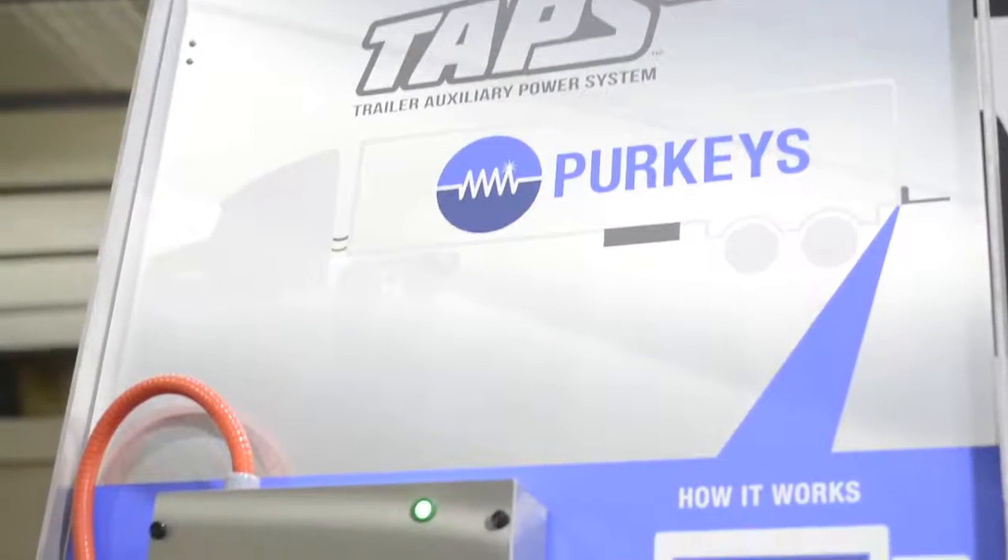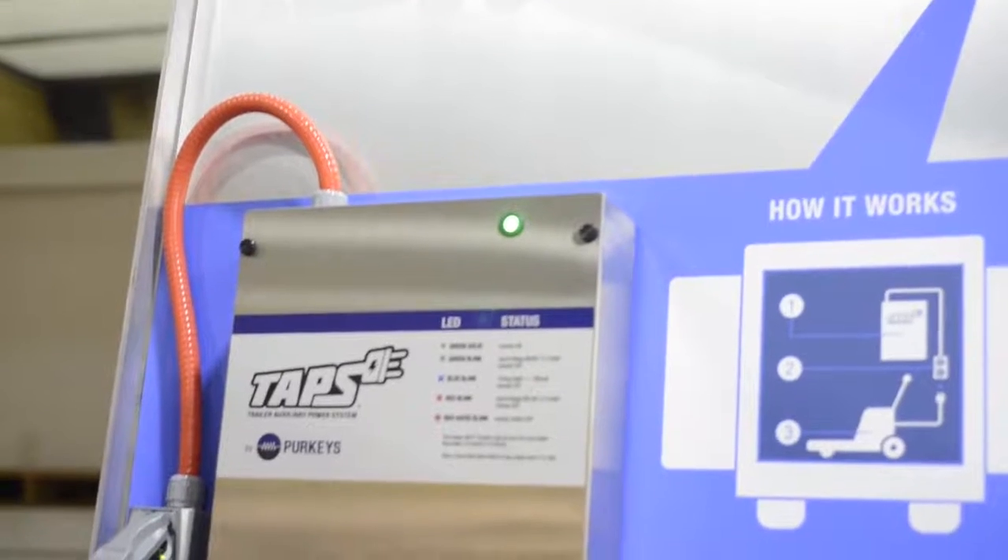TAPS is an acronym that stands for Trailer Auxiliary Power System. What it does is it allows us to put 110 volts into the back of the trailer so we can charge pallet jacks while the truck is going down the road.